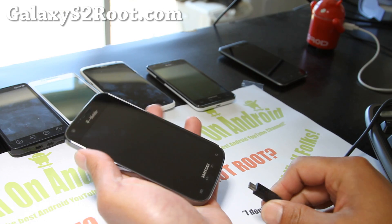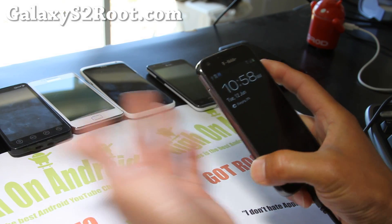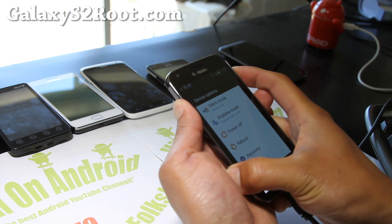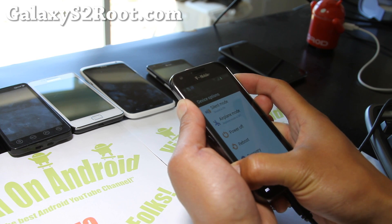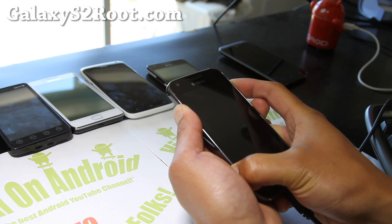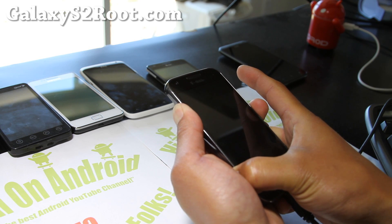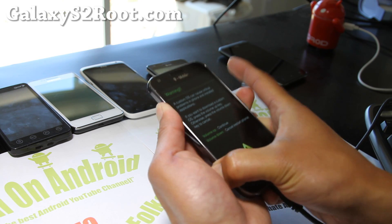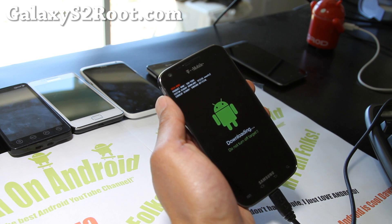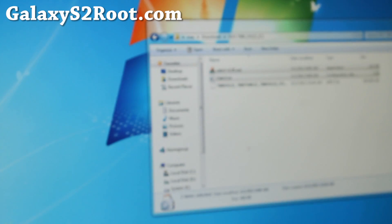First, connect a micro USB cable to your computer, then hold down volume up, volume down, and the power button — it doesn't matter where you're at, it's going to reset anyway. Wait until you feel the vibration of your phone rebooting, then let go of the power button but keep holding volume up and volume down. You'll get into download mode. Hit volume up and you'll be in Kies mode, then we'll go to the computer and install this.